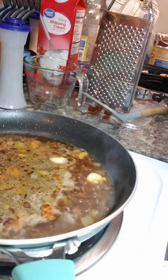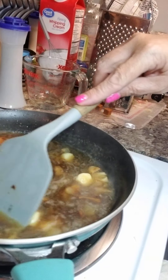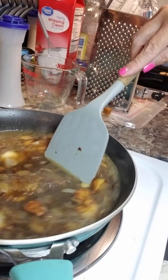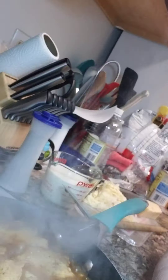So I'm adding the broth. It says to use the broth to deglaze the pan, scrape up any of the brown bits, and let it simmer to reduce in half — about five minutes. So I'll see you in about five minutes.